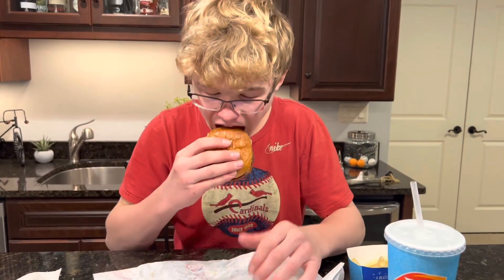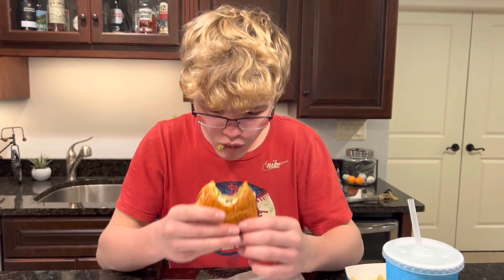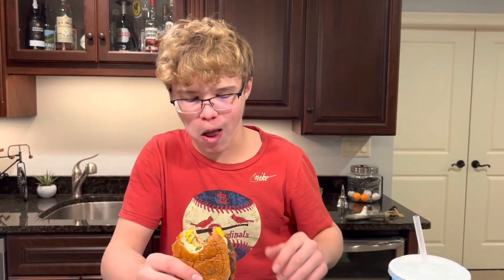Alright guys, I'm gonna take my first bite out of it now. That tastes pretty good — it kind of tastes like a McDonald's double cheeseburger almost.